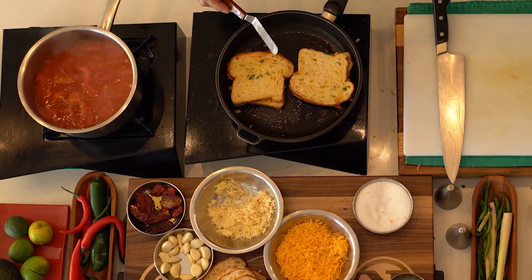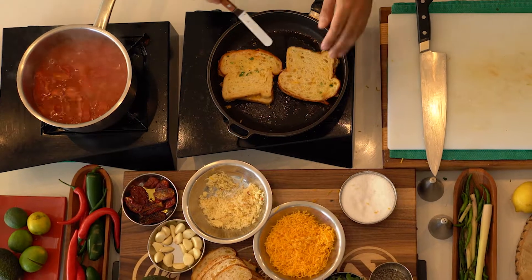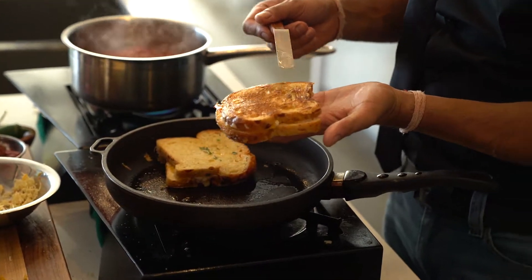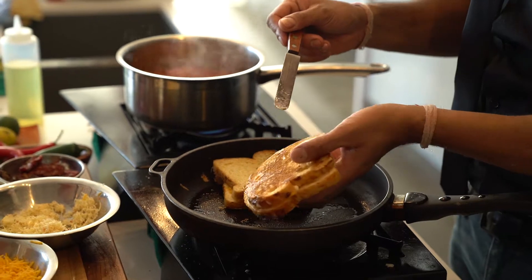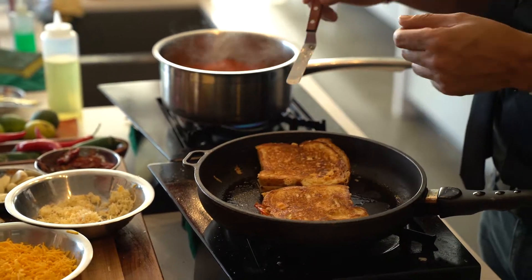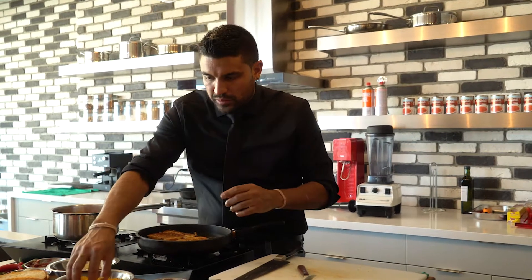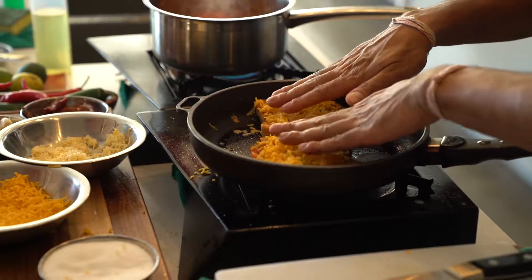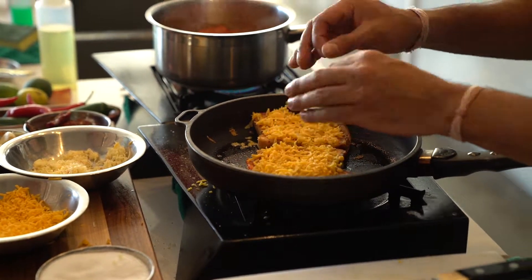Our grilled cheese has been cooking for about 3-4 minutes on a low-medium heat. Soup's boiling away. I'm going to take a look and flip it over — you can always peek, you know. We have a beautiful golden brown crust, and that's exactly what we're looking for. So I'm going to flip these guys over. Taking advantage of this warm side, I'm going to sprinkle some cheese on top and give it a little pat down so it sticks when you flip it.